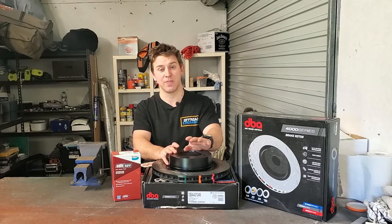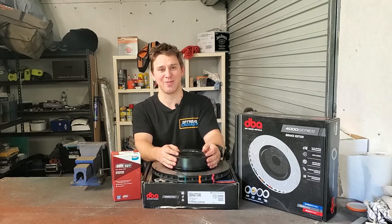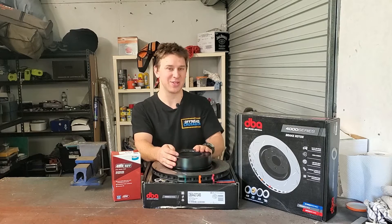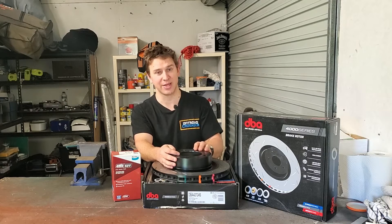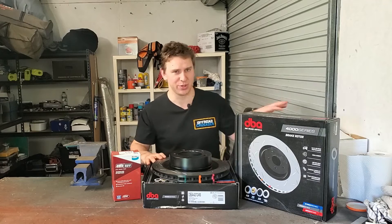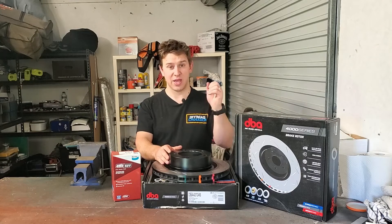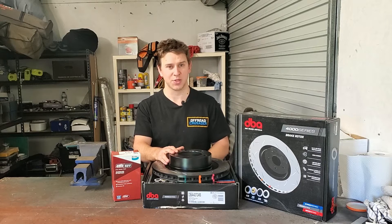Get someone who knows what they're doing and get them to walk you through it as well. That being said, you're going to watch this video of me, a completely unqualified mechanic, giving this a go. I've done this a bunch of times and I've sought help from multiple mechanics. I know what I'm doing in terms of how to fit these to the car, especially to the 200 series. Now, in order to fix the wobble under braking, you are going to need to sort out why your rotors are not square.